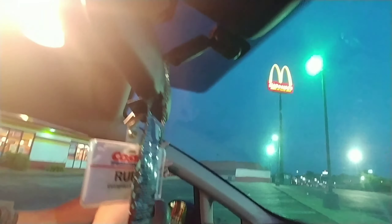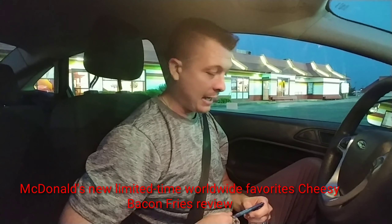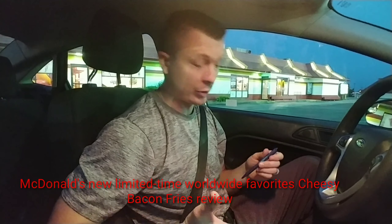Welcome to John 1812. It is Monday and we're at big sign McDonald's. Tonight we are going to review the cheesy bacon fries, which are part of the worldwide favorites and their inspiration is Australia.